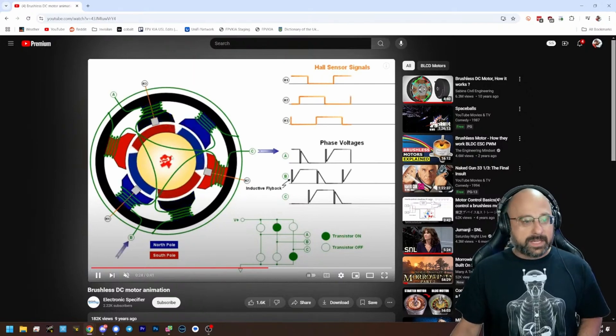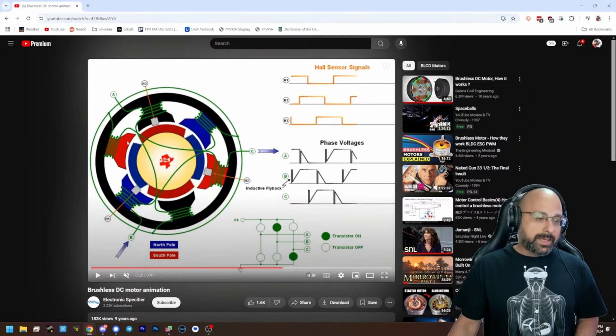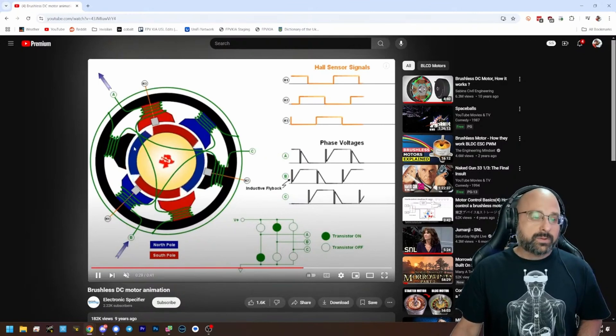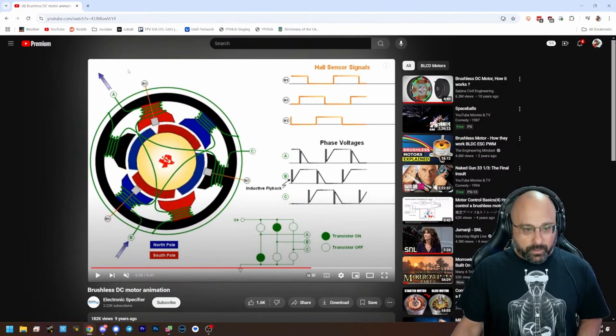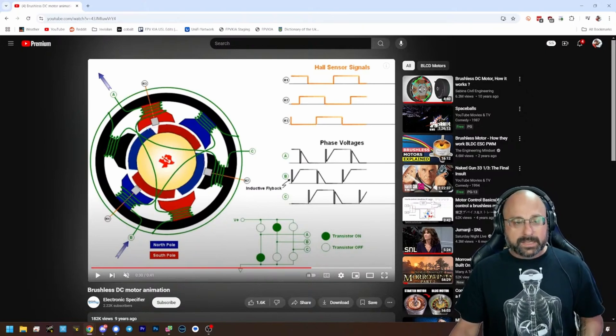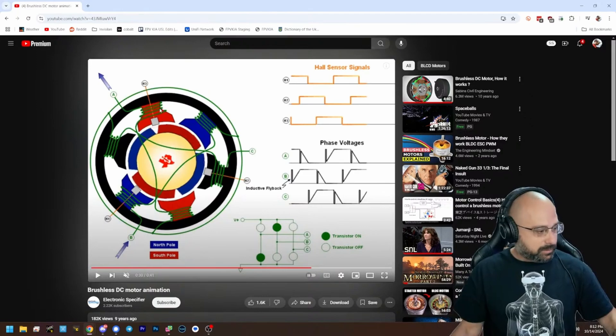We have to do the commutation exactly right, so that at any point in time one of these poles is pulling on the permanent magnet and one is pushing it. And then as the shaft rotates, we reverse the current and change which pole is being energized so that we continue to pull it in a circle.